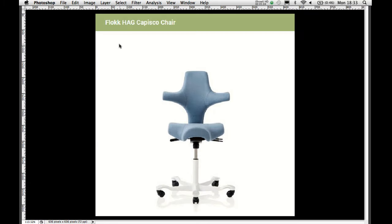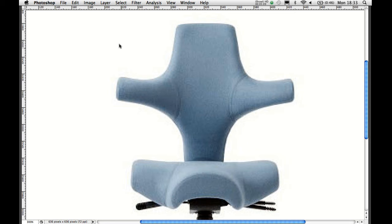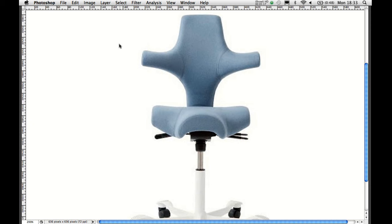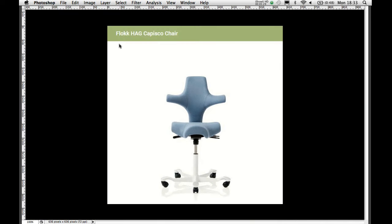Now on to the Flock Hag Capsico chair. It's quite a name and quite an odd looking chair — it could be something out of a gynaecology ward or some kind of battle chair. It kind of appealed to me from a distance; I thought it looks crazy but it's probably totally impractical. But actually, of all the chairs, this was my favourite.